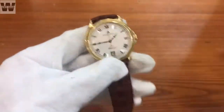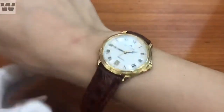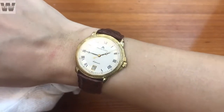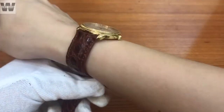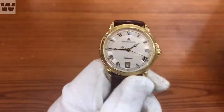Chiếc đồng hồ rất thanh lịch với phong cách thiết kế tuyệt vời. Khi đeo lên cổ tay thì trông như thế này - khá là mỏng, rất là dễ đeo. Nói chung là chiếc đồng hồ dành cho những người yêu thích phong cách nhẹ nhàng và lịch lãm.